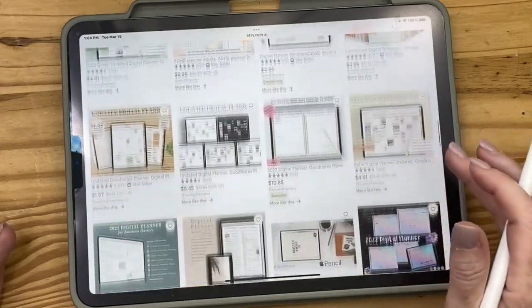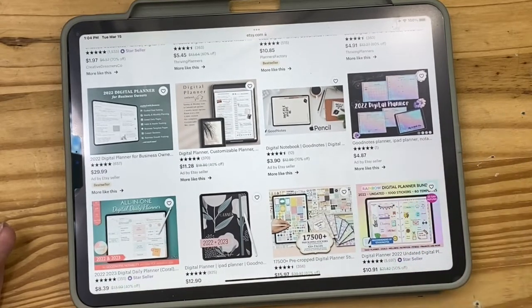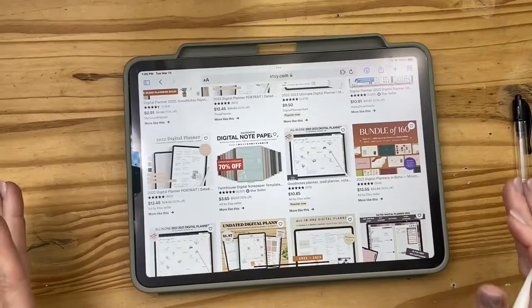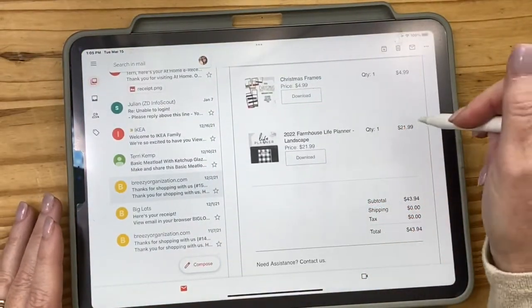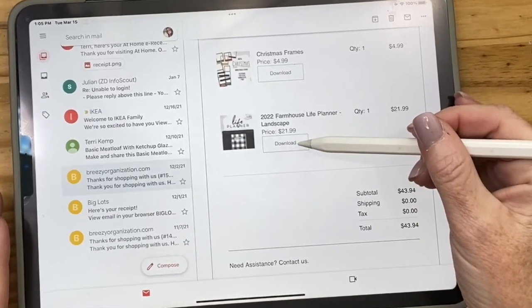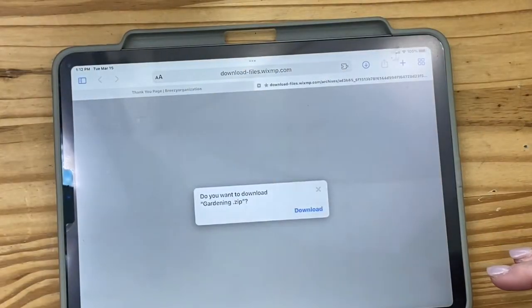You'll just pick one and go ahead and download it. You're probably not going to want to pay a lot of money, and that's fine because your first one you may not love. Once you get it downloaded, you'll get a receipt emailed to you. This is the receipt I got for my 2022 Farmhouse Planner — on the receipt there's a little download button, so you would just hit download.